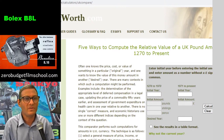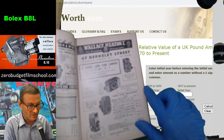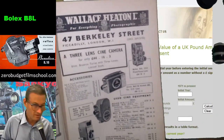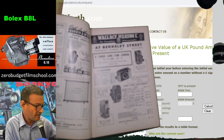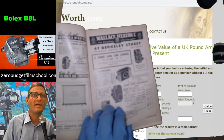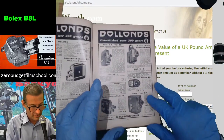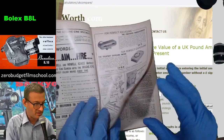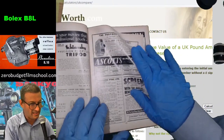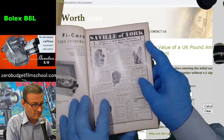...1,292 pounds for that Bolex B8. 1,292! That's the equivalent of how much these things cost — which is mental. Well, not mental, but it just makes you think. I've got it for 18 quid, and these were high-end machines. You were supposed to have them for life — once you got yourself a Bolex, that was going to last you for life. And to be honest, a lot of the people who bought these things are now dead, so yeah, it did last them for life.